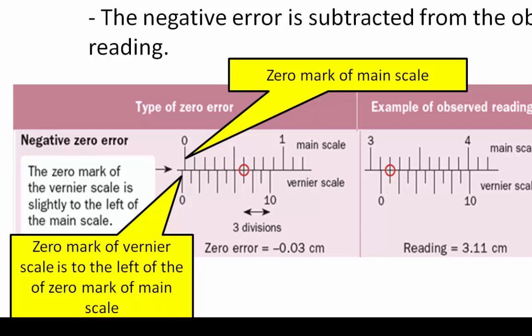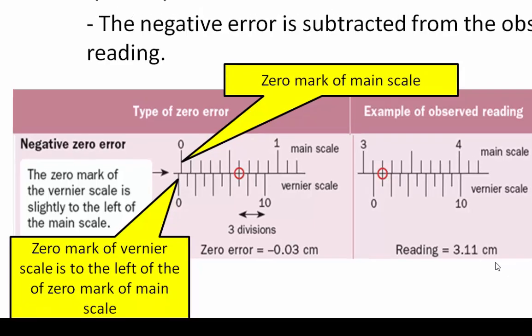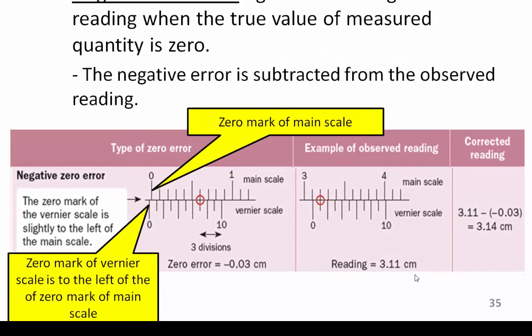When reading a negative zero error, we read from the 10th unit — that means from the back of the Vernier scale. There are 1, 2, and 3 units, or 3 divisions from the back. Therefore, this pair of Vernier calipers has a negative zero error of -0.03 cm. The observed reading is 3.11 cm, so the corrected reading is 3.11 cm minus (-0.03 cm), giving a final reading of 3.14 cm.